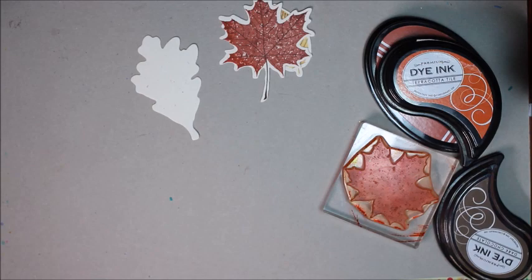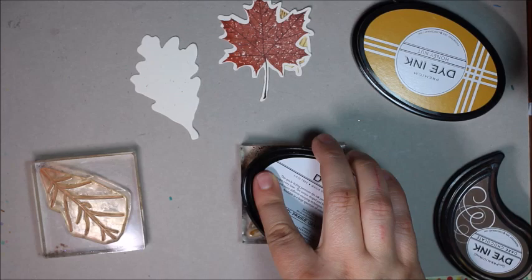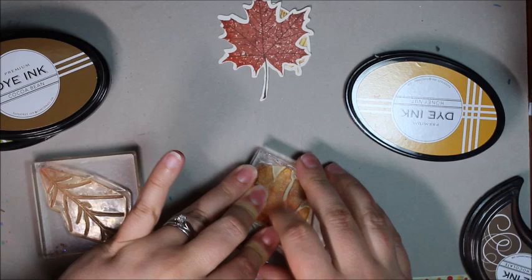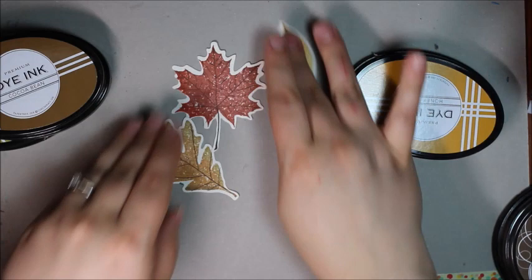If you do have any ink transfer, especially to the lighter ink pads, just make sure you stamp it directly onto some scratch paper to get off any of the darker ink. For the oak leaf, I'm starting with honey nuts, then doing one edge with prairie grass for a bit of green, the other side with a little cocoa bean, and then going over the whole thing with honey nuts again to make sure I have a smooth transition between all the colors. To finish that off, once again dark chocolate for the line image.